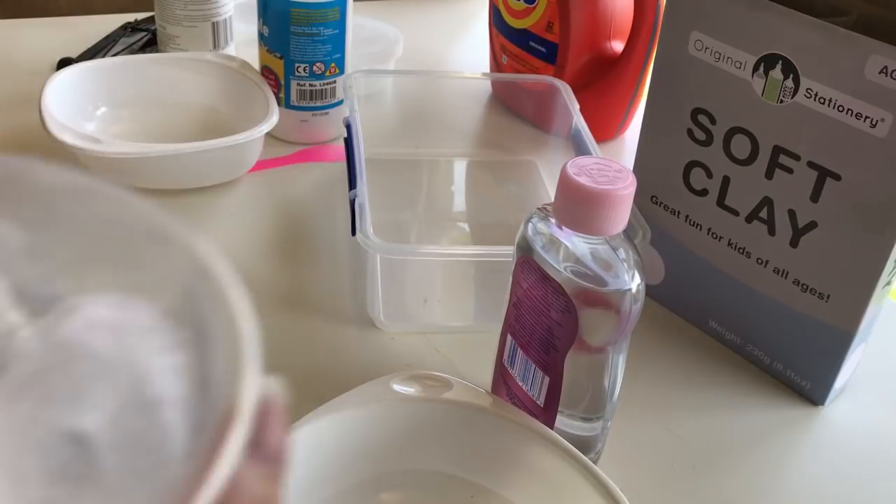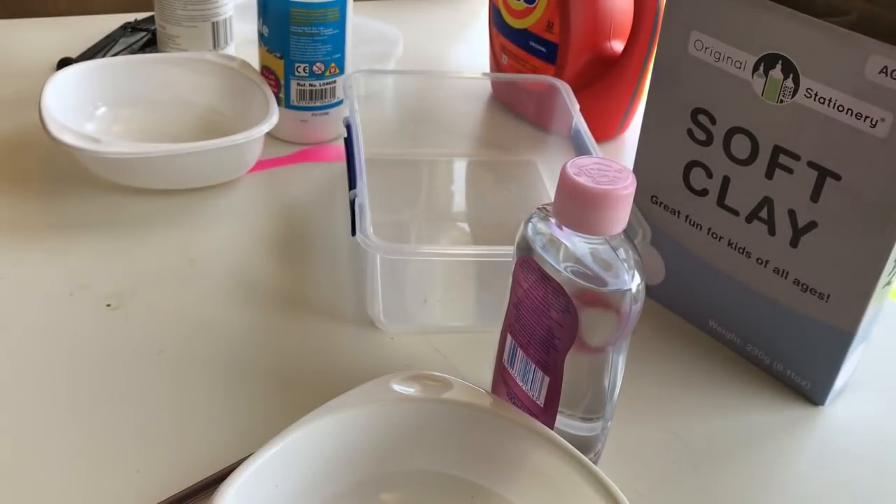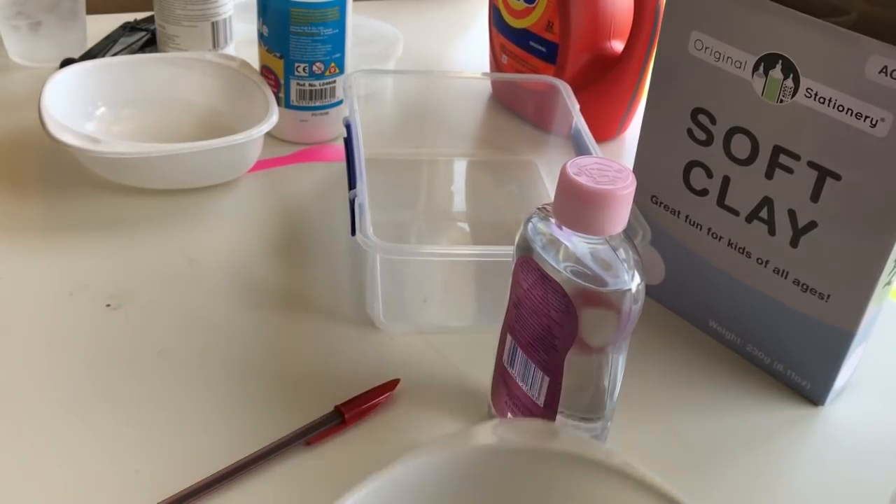We have ice water because it's very hot. It's very hot — which means this is the perfect opportunity to make slime. It totally won't melt while we're making it. Totally.